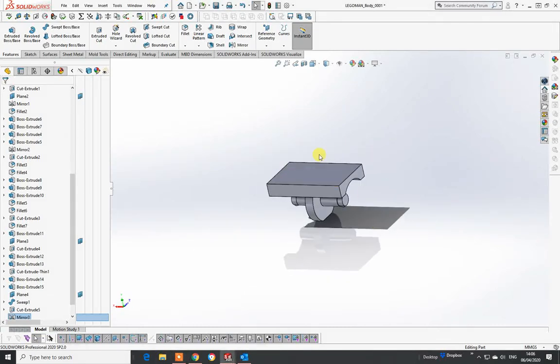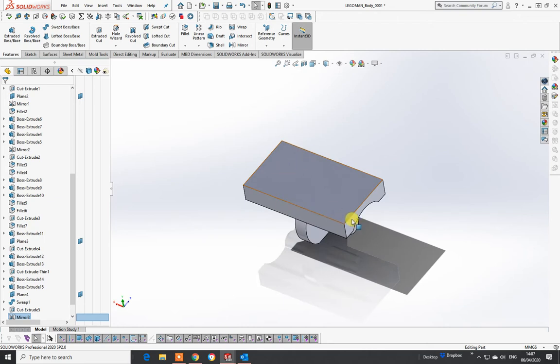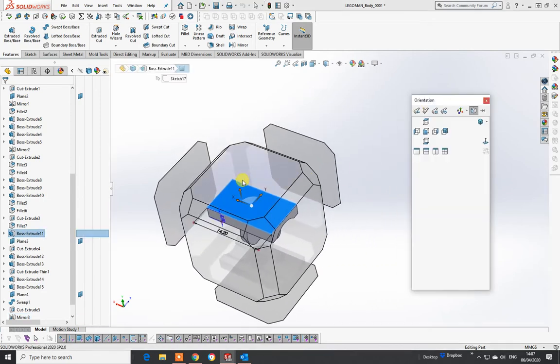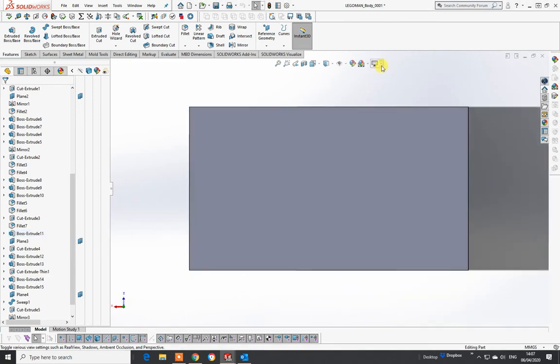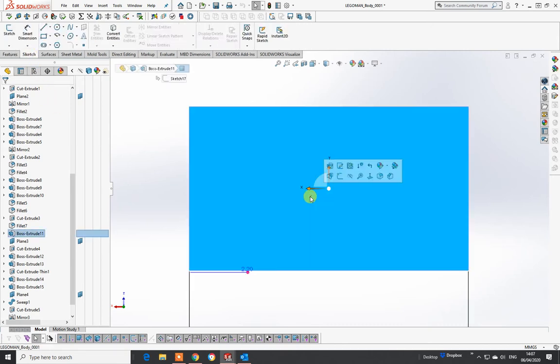I'm now going to do the two upstands - this is how the main body attaches to the midriff part, so I'm going to work mostly on this surface. They're both identical so you can do one and then mirror it over, so it shouldn't take too long. I'm going to switch off my real view graphics and shadow, which saves a little bit of processing memory, and set up the area to draw in.